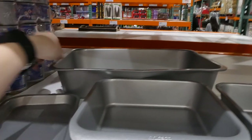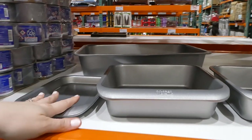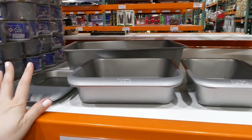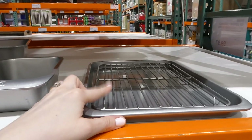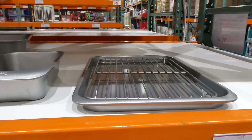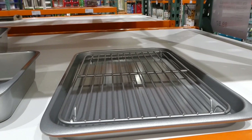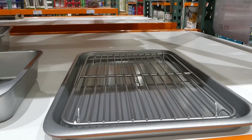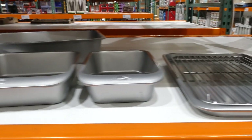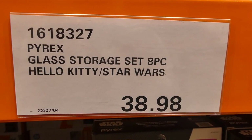It's nice and solid — similar in feel to Wilton stuff. The cooling rack sits inside the largest baking sheet. They're oven-safe up to 232 degrees Celsius or 450 degrees Fahrenheit, and they are dishwasher safe as well.